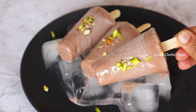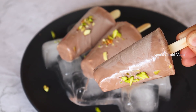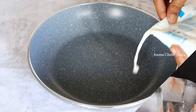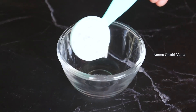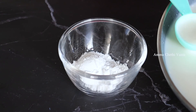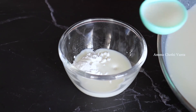The taste is super superb. I will try it later. First, add to a pan 1 tablespoon of corn flour, 1 tablespoon of corn flour, and 2 tablespoons of milk.